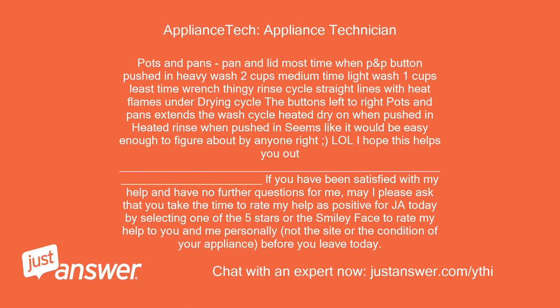If you have been satisfied with my help and have no further questions, may I please ask that you take the time to rate my help as positive today by selecting one of the 5 stars or the smiley face — to rate my help to you personally, not the site or the condition of your appliance, before you leave today.